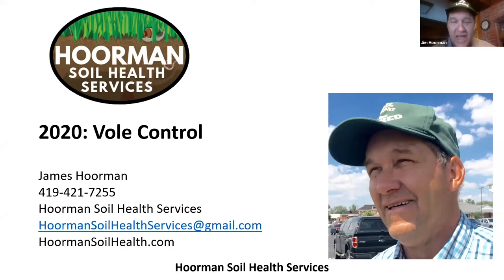If you want more information about voles, I have about five different fact sheets that I've written in the last couple years on voles, and you can go to my website at HormanSoilHealth.com and download those for free. So let's talk a little bit more about these voles.